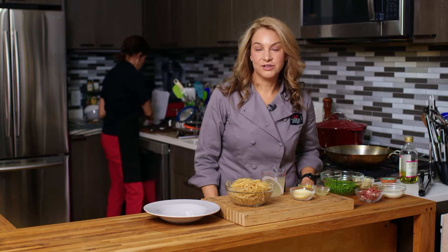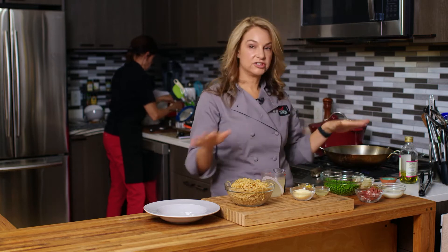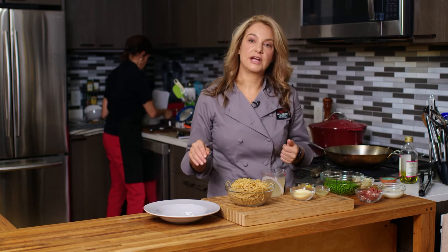Hi, I'm Abby. Welcome to my New York City kitchen, where today we're making green pea pasta. Delicious, right? So, I have a bunch of ingredients and I'll just talk you through as we go.